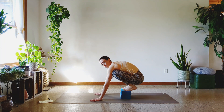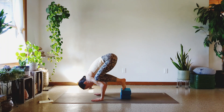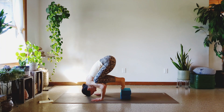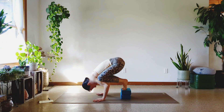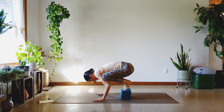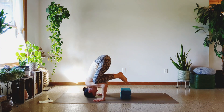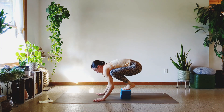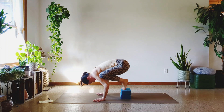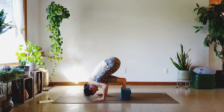Get in your little tucked crow pose, using the blocks for balance. Heel of the hand, base of the thumbs. Bend the elbows, drop. One, two, three, four, five, six, seven, eight, nine, and ten.